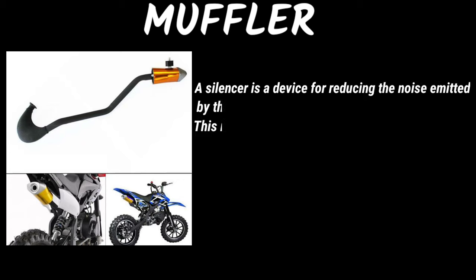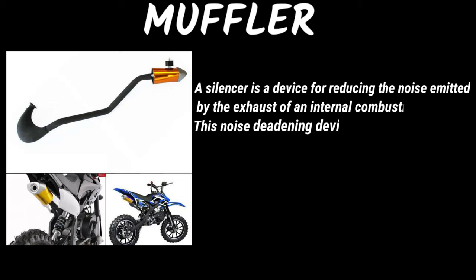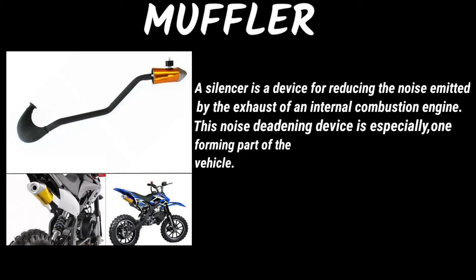Muffler: a silencer is a device for reducing the noise emitted by the exhaust of an internal combustion engine. This noise-deadening device is especially one forming part of the exhaust system of a motor vehicle.